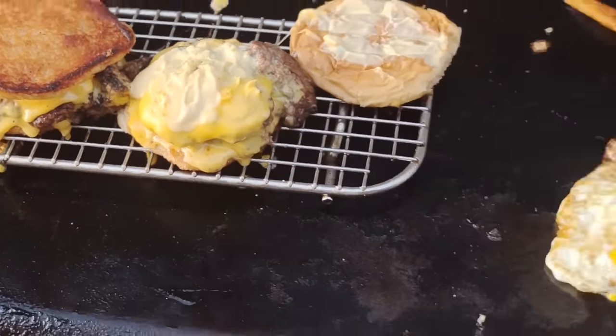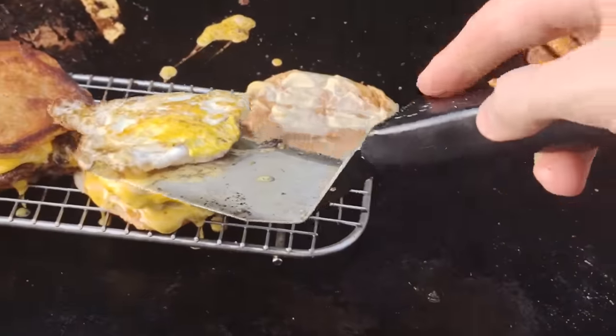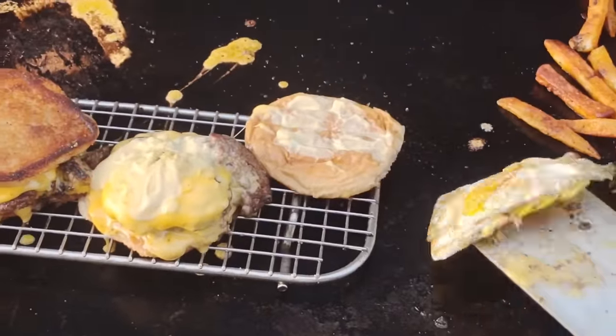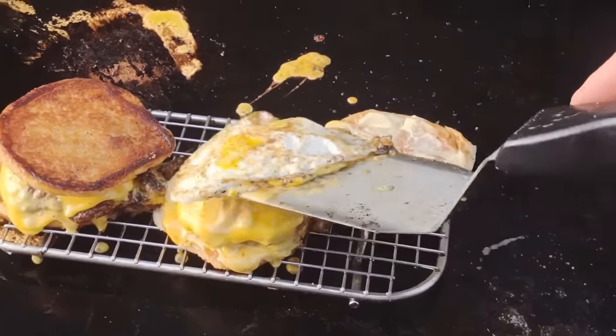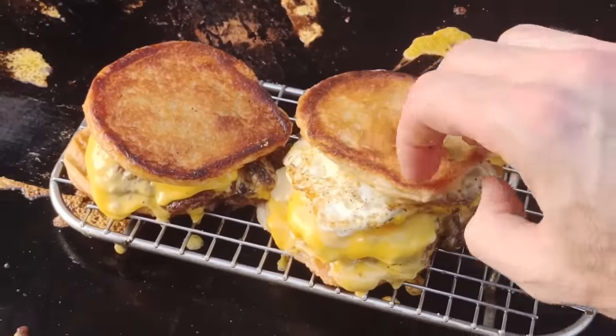If you want to see another good burger, check out the onion burger which is on your screen right now — highly recommend. And don't forget about Larry's video, which is also on your screen. Have a good one, keep on griddling folks.